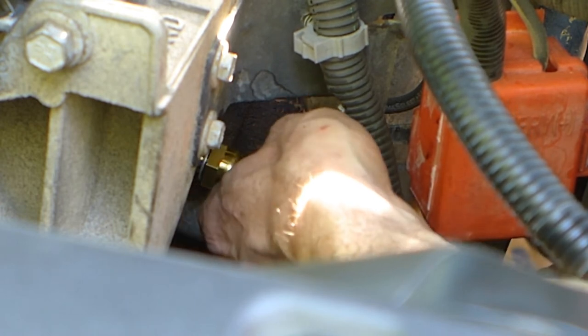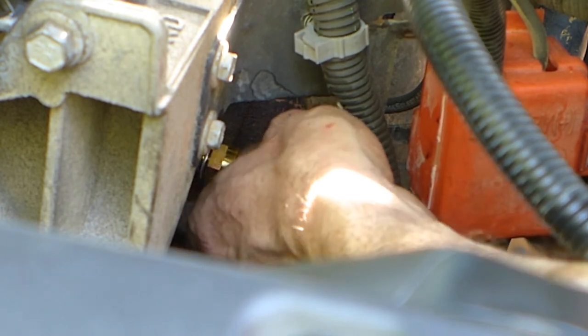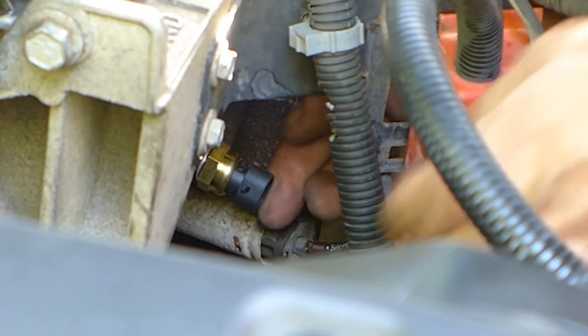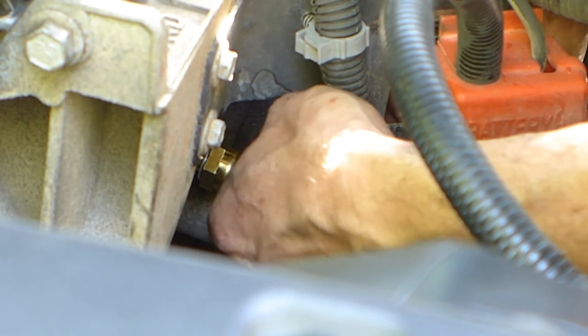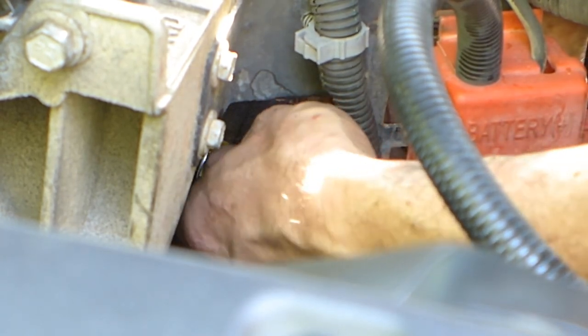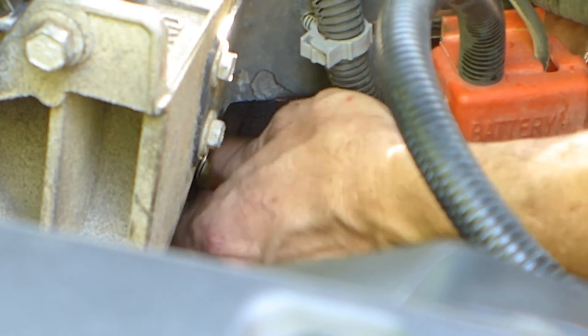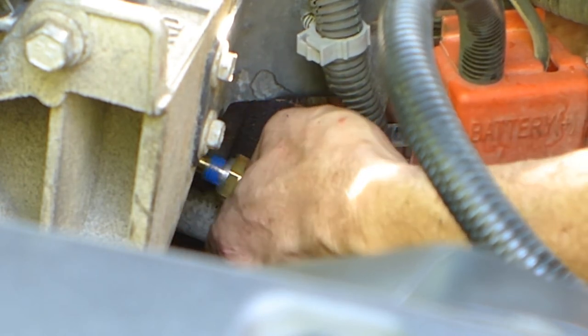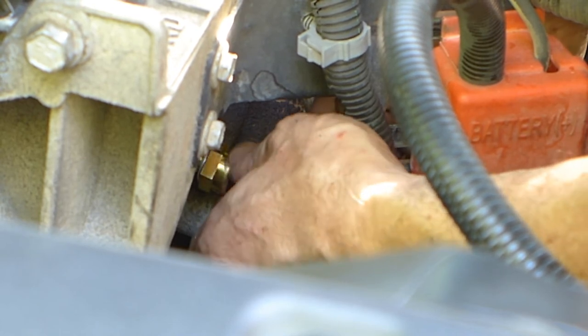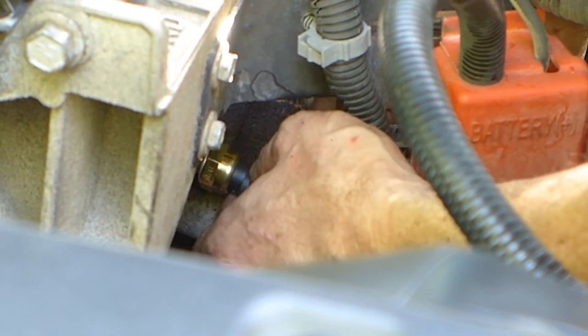Interestingly enough, there is no torque spec on this. You just want to make sure it's good and seated. If you're buying it from GM, there will be thread locker on there already so you don't need to worry about that. If not, the book states to put Teflon tape — I'm not sure if that's the best advice, so I just buy the part from GM.